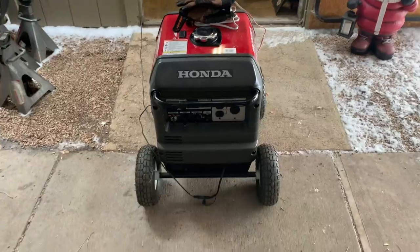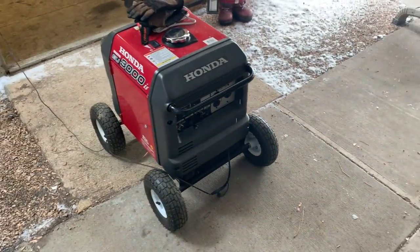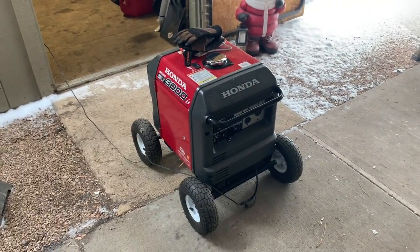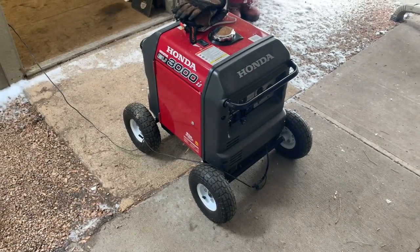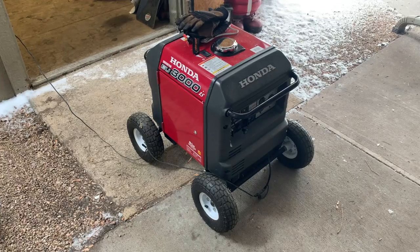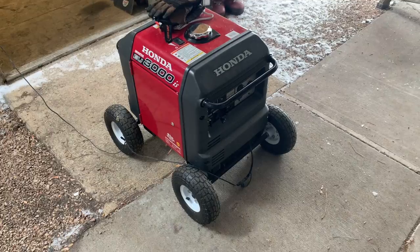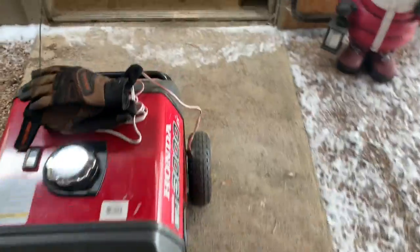So I have a 3000 watt Honda generator. I really like these generators — they run extremely well, start up great, and it's got to be one of the quietest generators out there. This is a 3000 watt Honda I picked up used. A guy used it for his ice shack, ice fishing here in Colorado. I only used it like one time and I got it for a pretty good deal on Craigslist. Extremely quiet to use and I just roll it out of my shed when I need it.